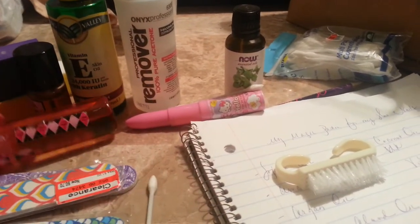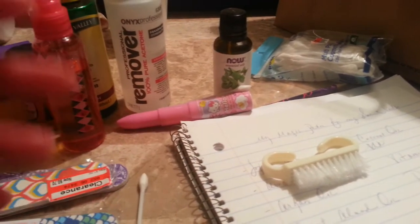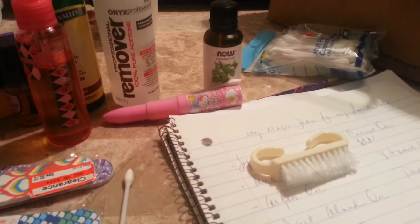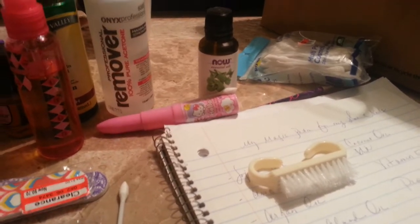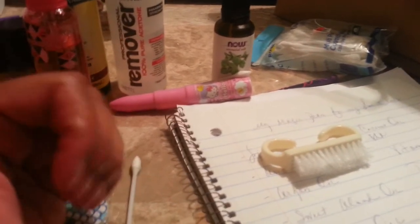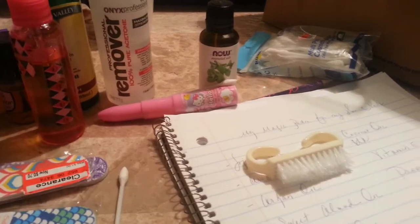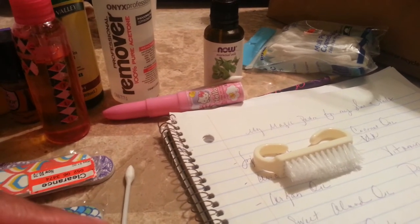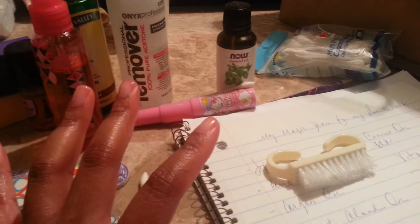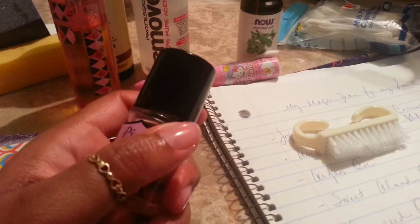After I clean them and take the polish off, I then go back and do my reverse. First I take the soap, put oil with it, go through with my cuticles, then rinse that out. Then I just use plain soap. At that time I come back and use this. I use it twice a week.